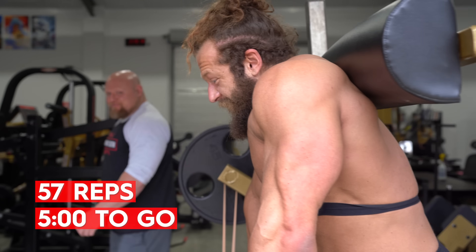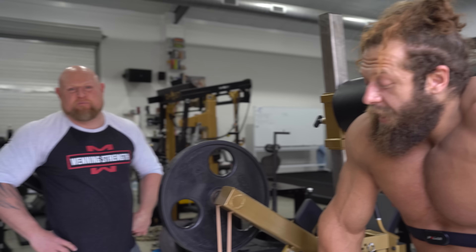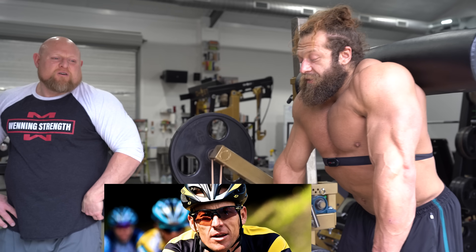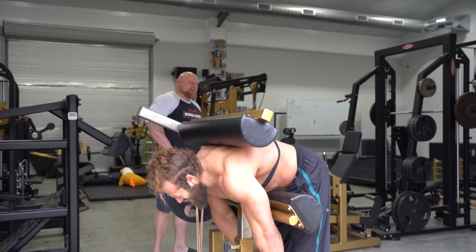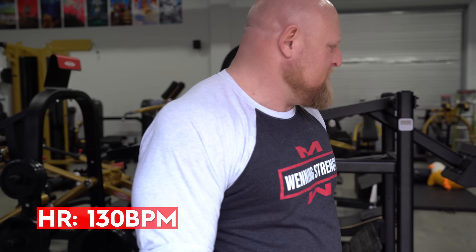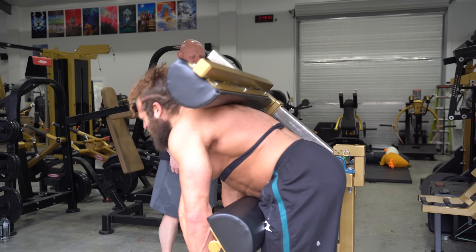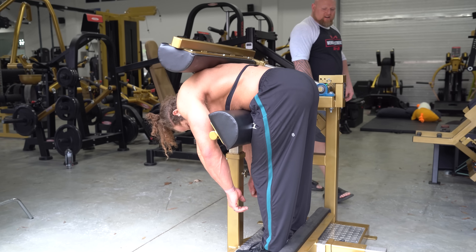Five minutes, halfway — 57 reps. Heart rate running at 130 BPM. When he started this we were at 82. As he's hitting that maximum point, you can see his body is starting to reject the work. Now we're actually working.